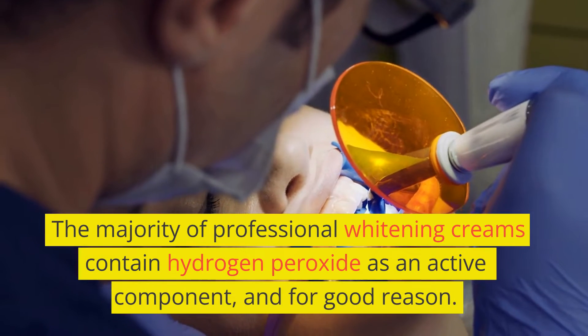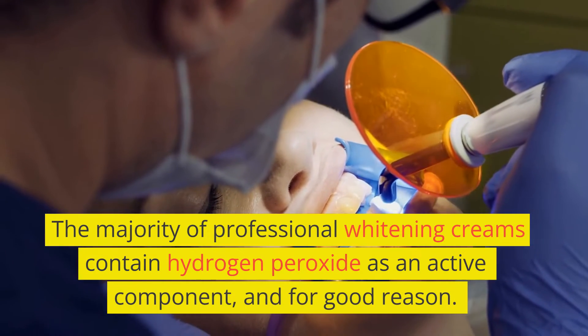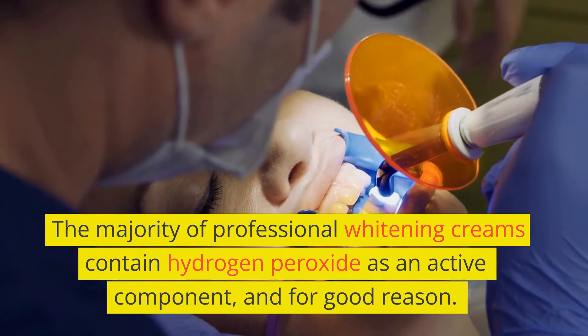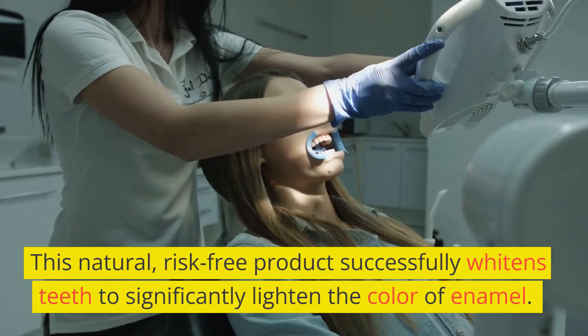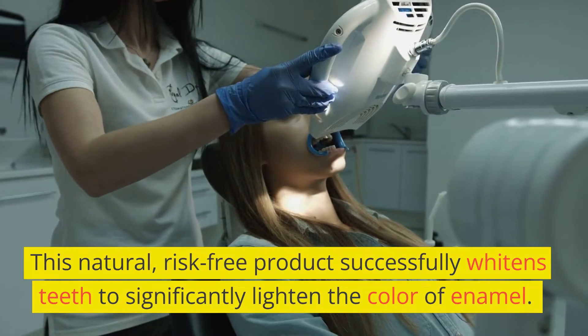The majority of professional whitening creams contain hydrogen peroxide as an active component, and for good reason. This natural, risk-free product successfully whitens teeth to significantly lighten the color of enamel.